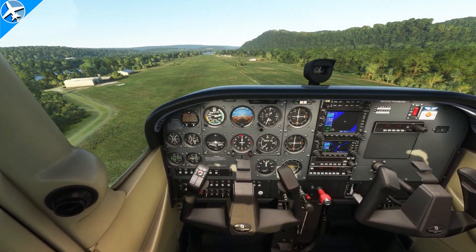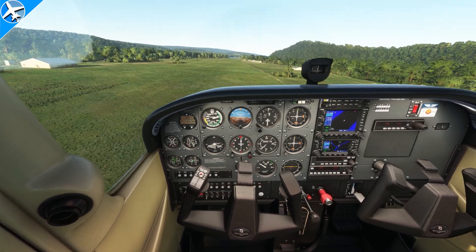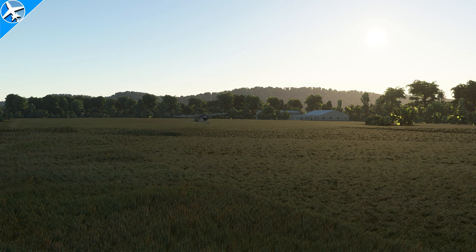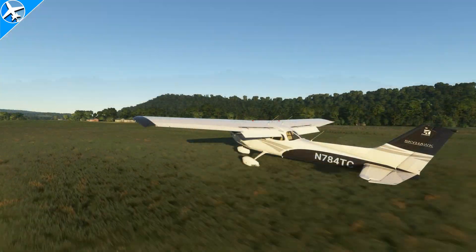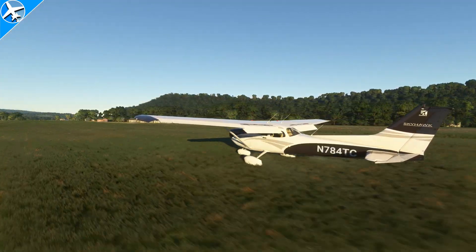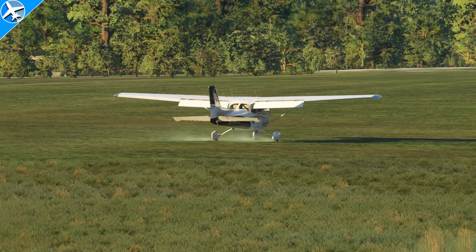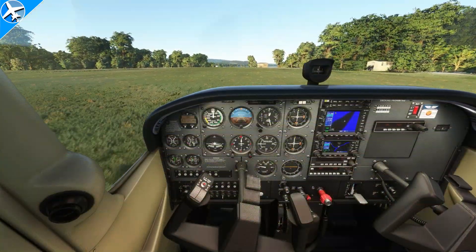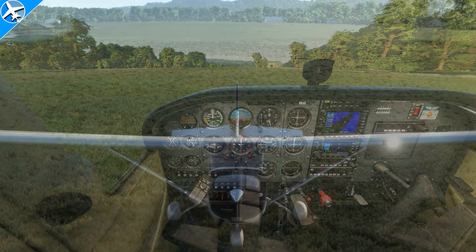A soft field landing is very similar to a normal approach and landing. The runway is being approached at 65 knots. The throttle is brought to idle and the aircraft is flown in ground effect. Touchdown should be made as gently as possible while holding the nose off the ground with back pressure. Once the nose wheel is gently lowered to the ground as airspeed decreases, back pressure needs to be increased to again help increase the ground clearance of the propeller. Little to no braking should be used, as the grass will help slow the airplane down quite rapidly.